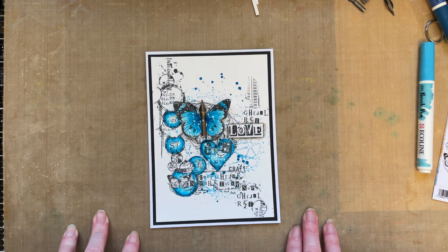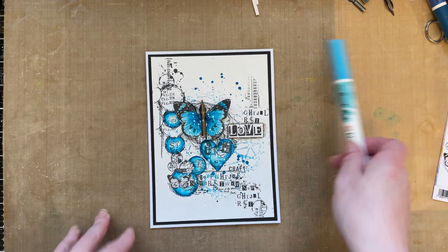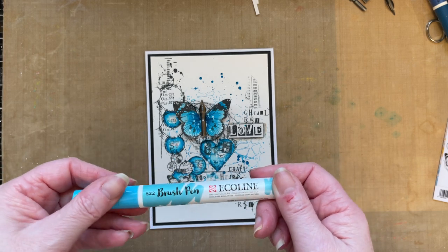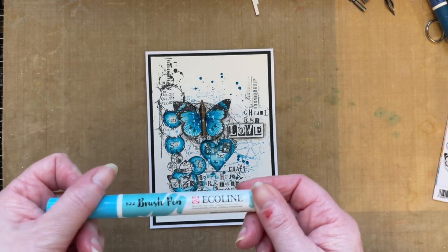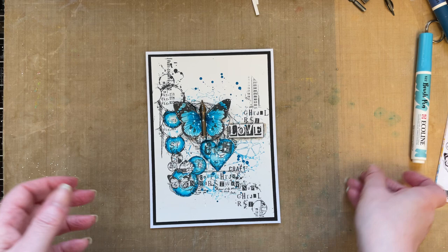If you don't have anything that I'm using, don't worry, you can just improvise. So if you don't have the Ecoline brush pens, you can use your Distress Oxide inks and colour with that. Or you can use your Inktense pencils or anything that's reactive with water to colour with.